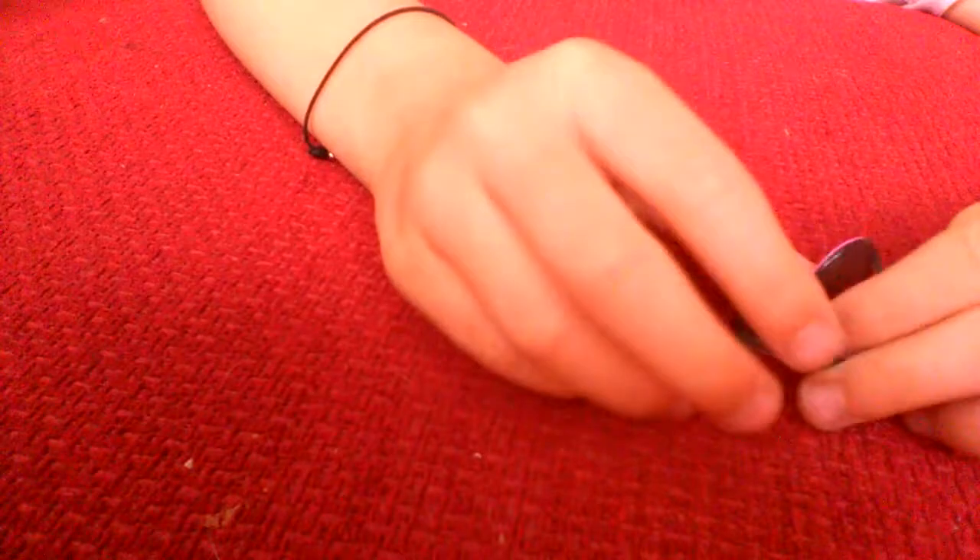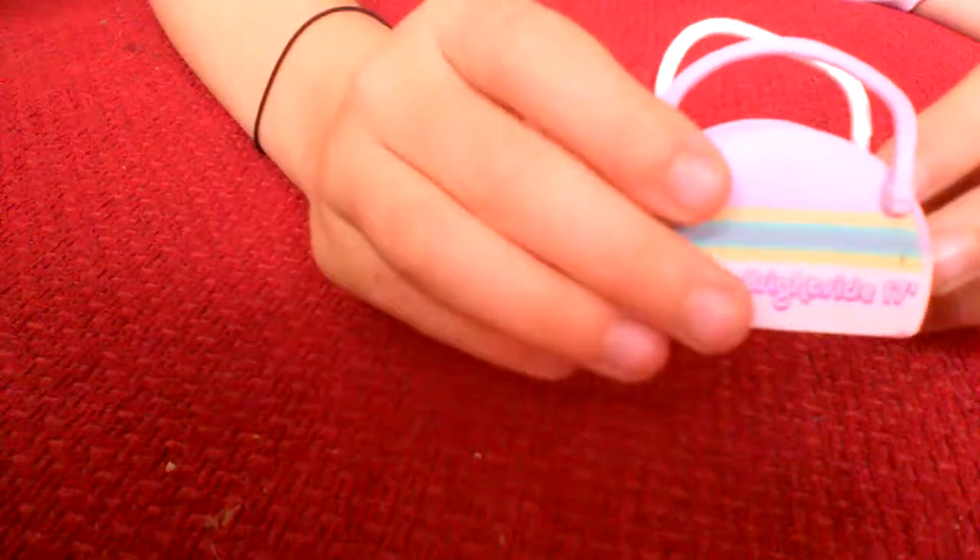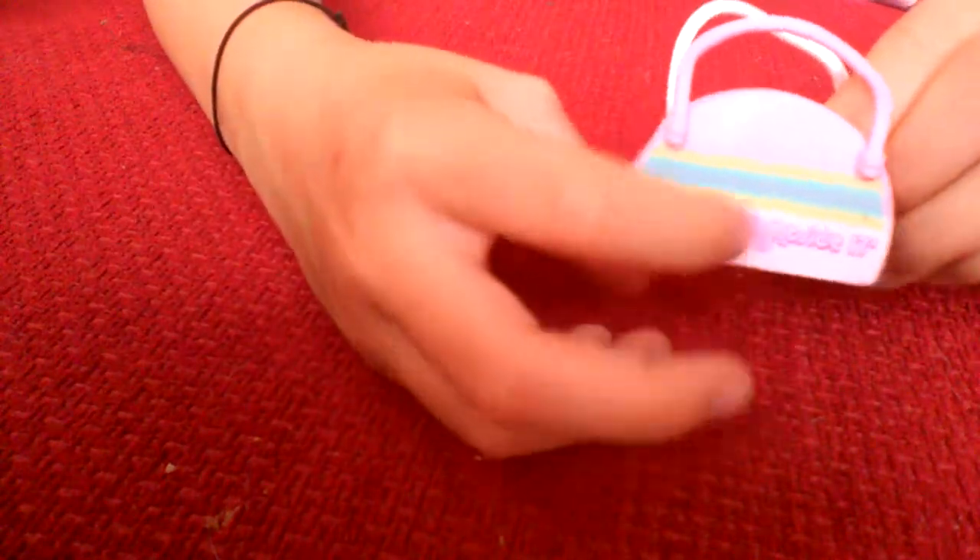Now let me show you the glasses I was talking about. One side is pink — that's Dawn's side — and this side is Dusk's. And then the bag: this is Dawn's side because it says 'bright side.'